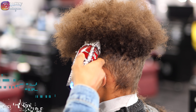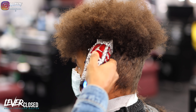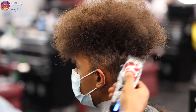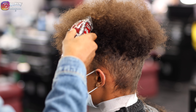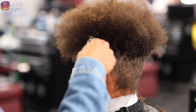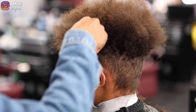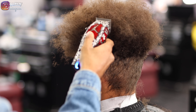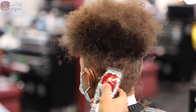Now we're going to focus on shaping. I have my Andis Cordless Masters with the lever fully closed — that's like using balding clippers, and if you have balding clippers those will work as well. Right now I'm going straight up, kind of building that shape of the high top, knowing I'm not trying to get it as perfect as possible right now because that detail will come later. I'm just getting the shape down so visually I know what the outcome is going to look like.